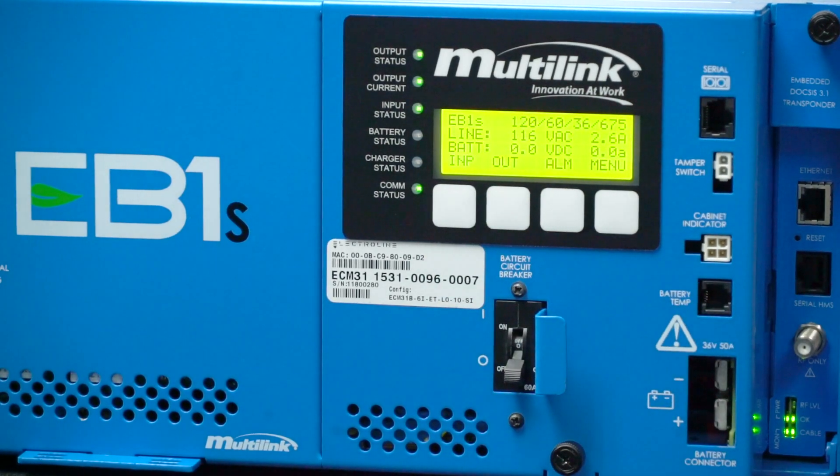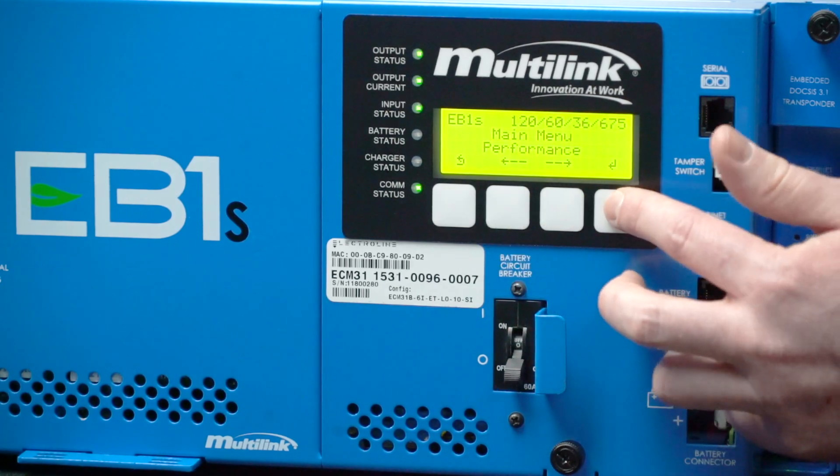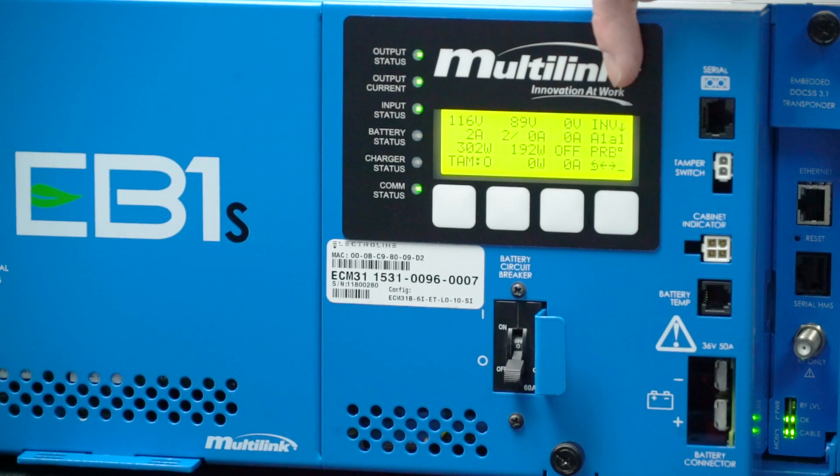One of the most useful features of this power supply is that with the press of three buttons, you can see all pertinent information on one screen — the input, the output, battery, and any alarm information, all on one display.